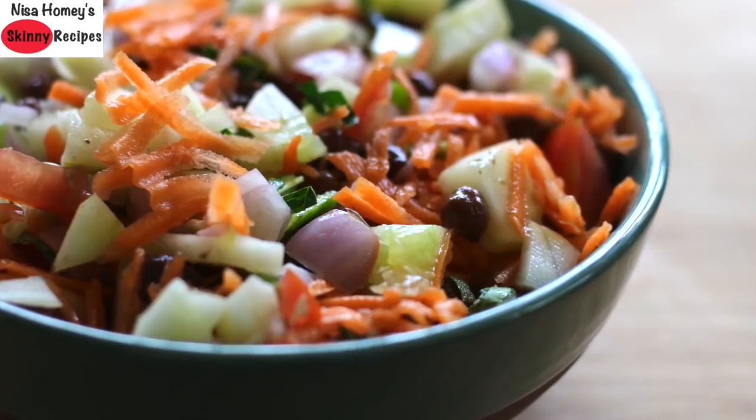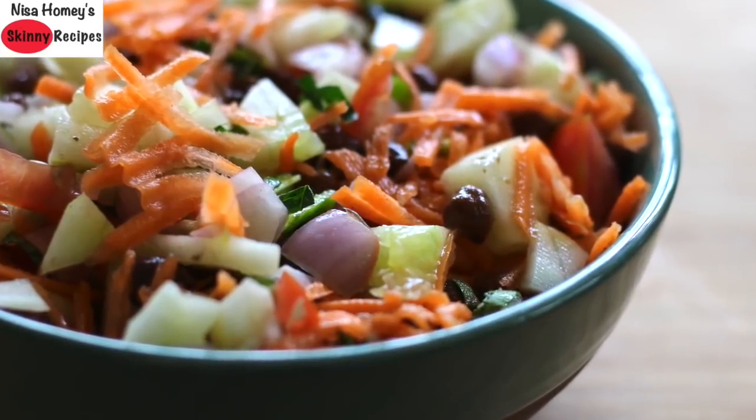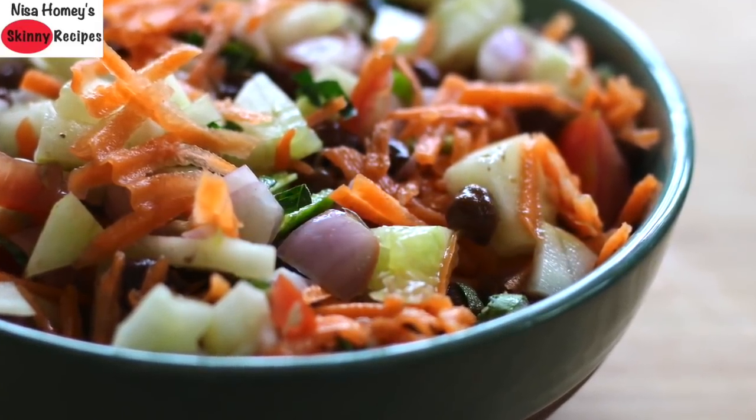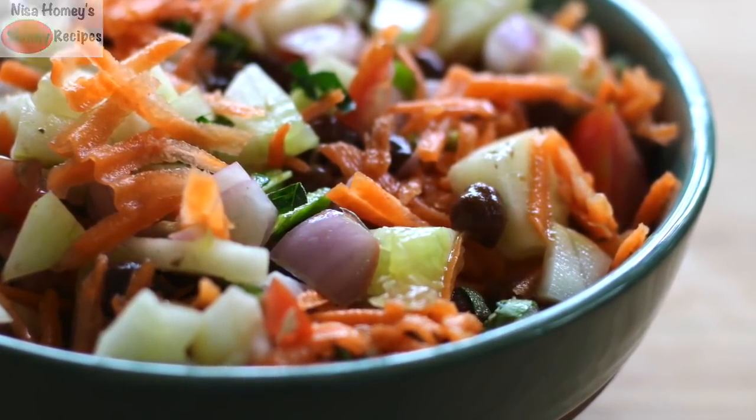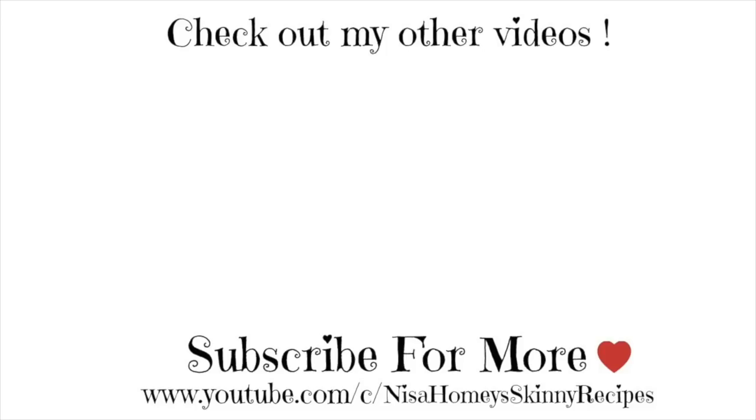Do try this meal plan and share your results with me. Don't forget to comment, like, and share this video with family and friends. Thank you for watching and until next time, take care, bye-bye.